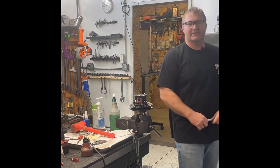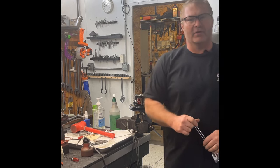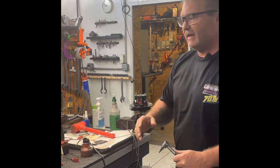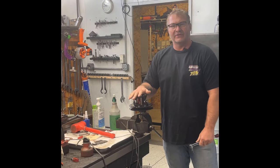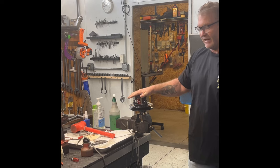Hey guys, Steve here from Blossom Racing, going to shoot one more quick video for you. This video is going to be about setting the spring tension on your secondary tool, on your secondary clutch.